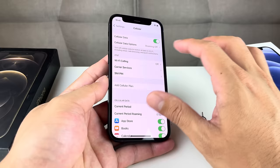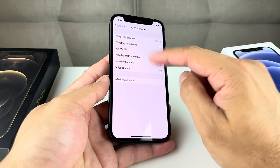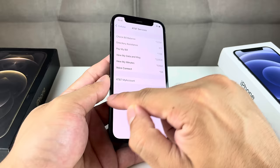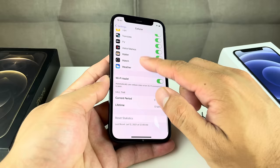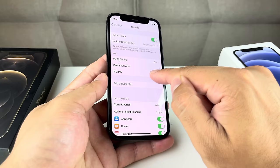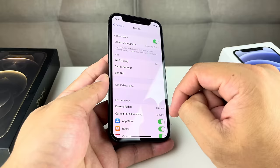Next, come back to Cellular and click on Carrier Services. Once you click on Carrier Services, make sure you're seeing your account information and that it reads your actual carrier. If you have an older phone, you might also see an option for Network Selection. Click on Network Selection and make sure automatic is turned off, then select your carrier from the drop-down to see if that helps.